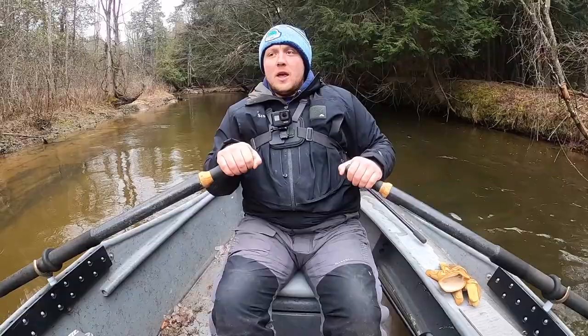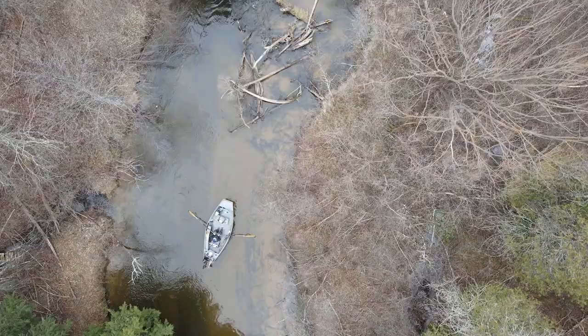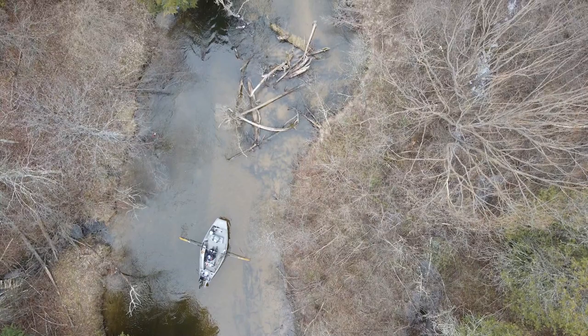As you go through log jams, you always want the back of your boat facing towards the inside edge of a bend, or your back away from danger.